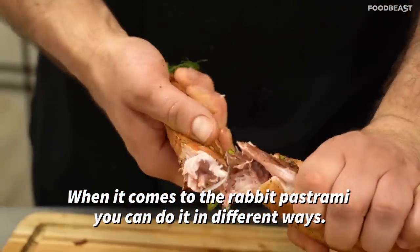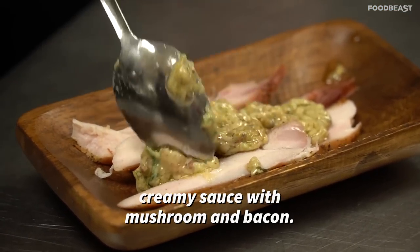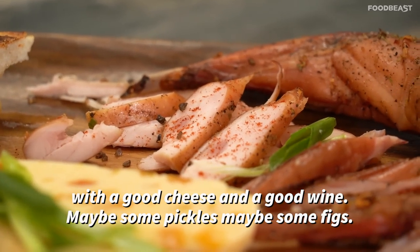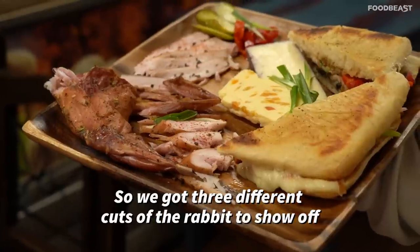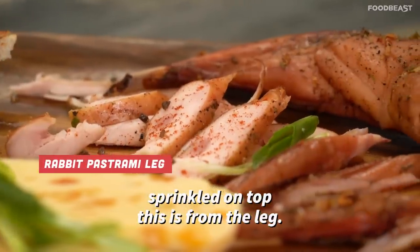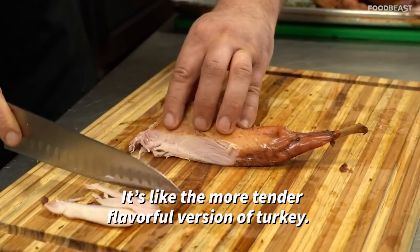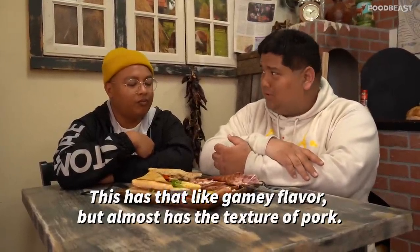When it comes to rabbit pastrami, you can do it different ways — you can have it in a fricassee, which is like a white creamy sauce with mushroom and bacon, you can have it as a cold cut on a charcuterie board with a good cheese and wine, maybe some pickles or figs, or you can have it in a sandwich. We got three different cuts of the rabbit here. This first slice here has a little paprika sprinkled on top — it's from the leg. It's like the more tender, flavorful version of turkey; it has that gamey flavor but almost the texture of pork.